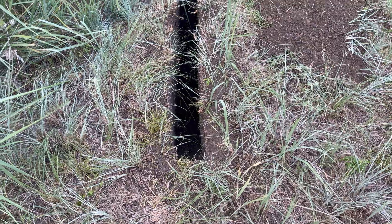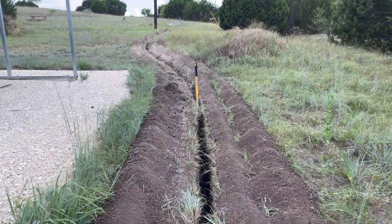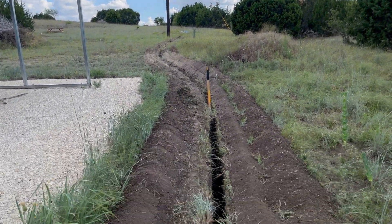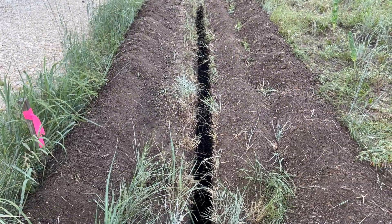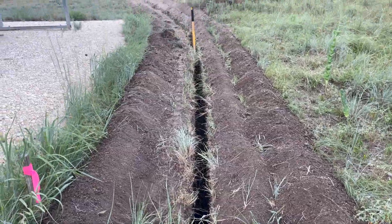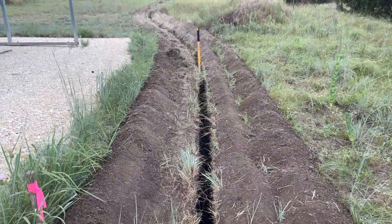Good news — I'm done, and that took less than an hour. Bad news: they warned me about this — the saw does not fully clear the trench. Trenchers might do a slightly better job, but there are probably a couple inches of debris that fall back in that you have to clear manually. I've gone that far and I'm exhausted.